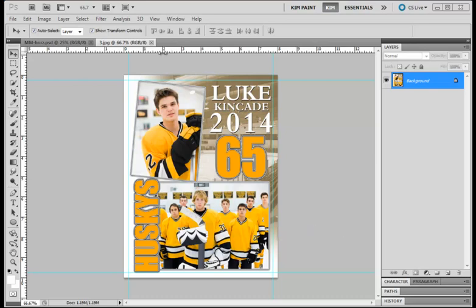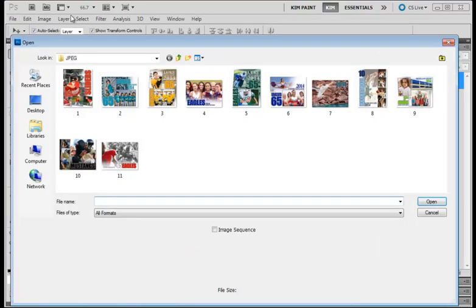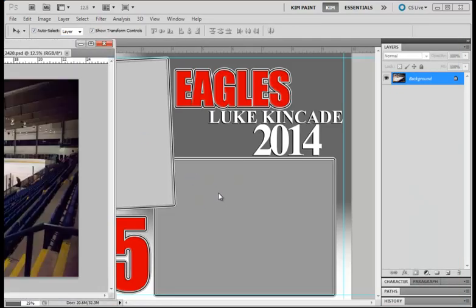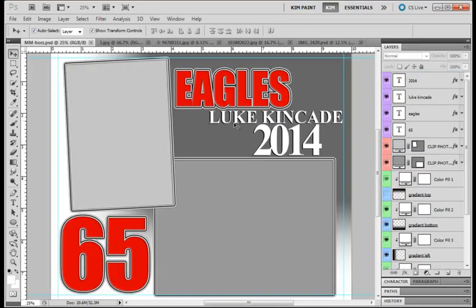So let's go ahead and get started. Here is what the template will look like when you open it up. If you need to know how to open one of the templates, when you're in Photoshop or Elements you can just come up to File and click Open, then browse to wherever you have the template. We're going to open up our pictures — these three right here. The Memory Mate is actually one of the most complex ones, so once you know this one you can pretty much customize any of them.